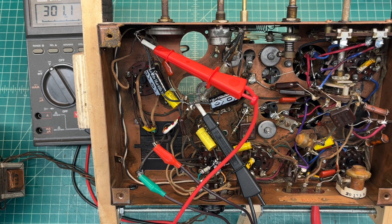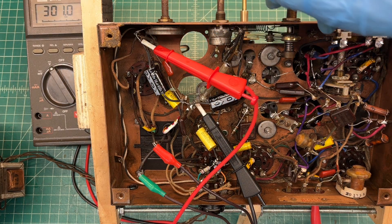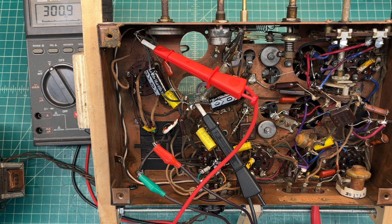So a little shortwave action this time of day. Anyway, you can see I don't even have the line cord placed on the receiver, just got one tacked in, the on/off switch is bypassed, still got to remove the controls here out of the way and do some detailed cleaning.